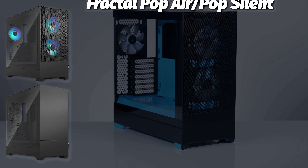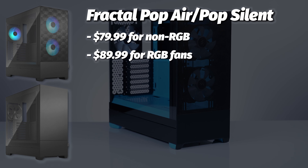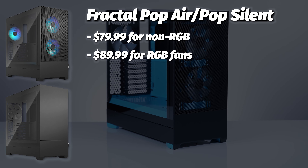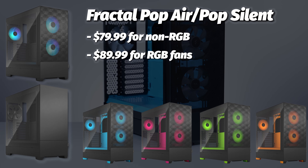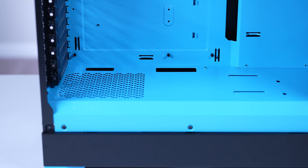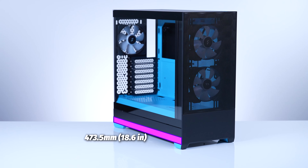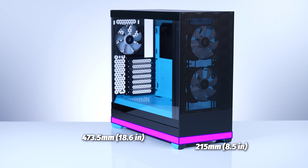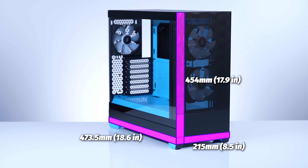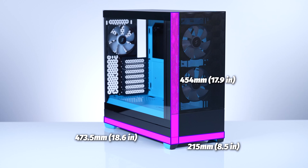There are two prices for the Fractal Pop. You have the $79.99 price, which gets you the non-RGB version, or the $89.99 price, which gets you the RGB version, with color choices in cyan, magenta, green, or orange. You can even opt for just typical black or white. This is a typical case in terms of materials — plastic and steel — and the front panel mesh has a very cool and unique design, though it could be polarizing. Even the PSU has a removable dust filter. The case comes in at 473.5mm by 215mm by 454mm, putting it right around the Corsair 4000D or the Phanteks P360A in terms of size, though the cost is closer to the P360A for sure.